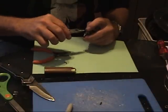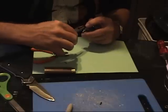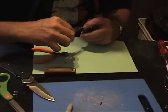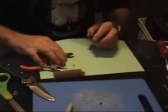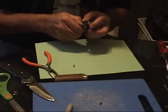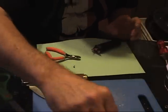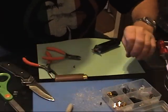To the center post, I like to bend it like a little L, bend it over and then bend it back straight up, and then clip the long end off. That way when I solder it to my center connector it'll be on there nice and tight.